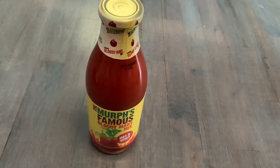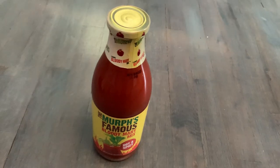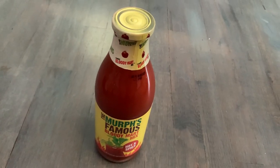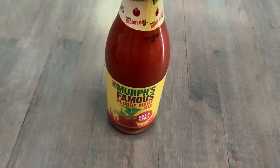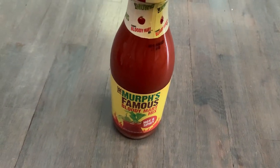The flavor is excellent and it's great for so many things. If you need something different to bring to your barbecue or whatever this season, I highly suggest MRF's famous Bloody Mary mix in hot and spicy — it's great.